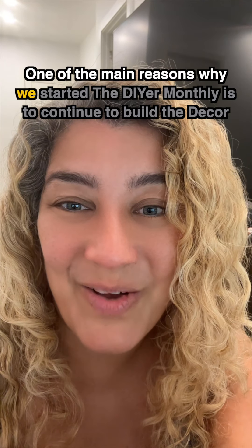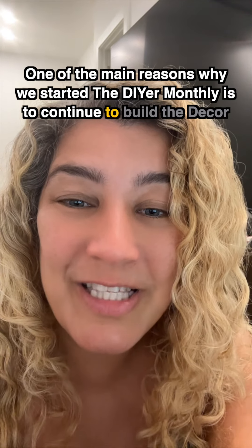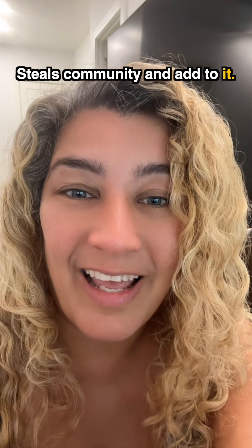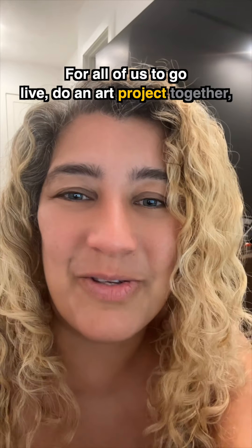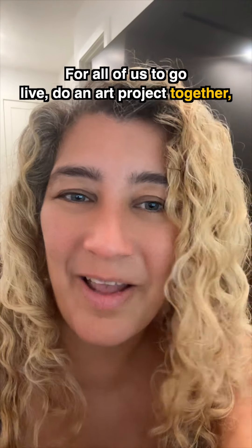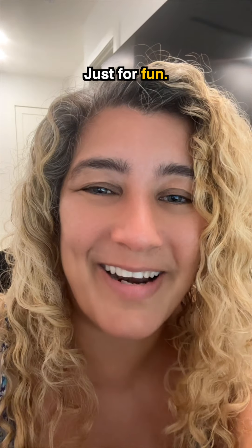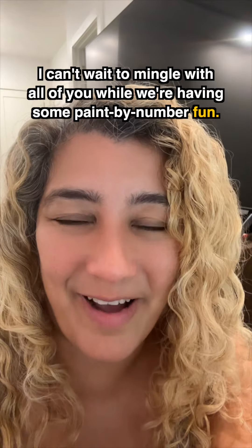One of the main reasons why we started the DIYer monthly is to continue to build the DecorSteels community and add to it. How much more fun can this be for all of us to go live, do an art project together, maybe have a sip of wine or two or six — just for fun. I can't wait to mingle with all of you while we're having some Paint by Number fun.